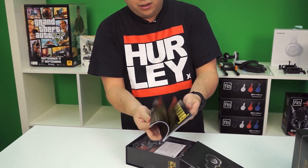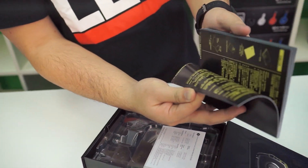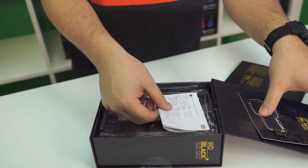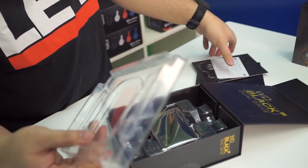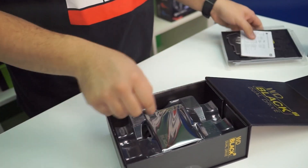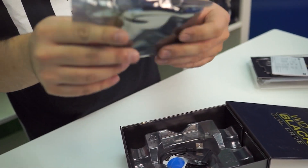We got a really thick quick install guide in a bunch of different languages — Western Digital looking out for everybody around the world. And finally a limited warranty guide; that does it for all the documentation. And moving along, we have the drive here in its premium packaging.